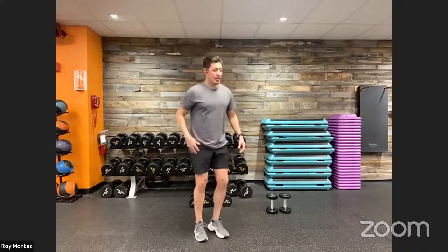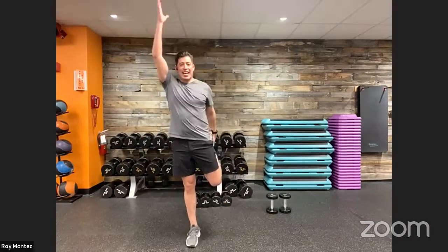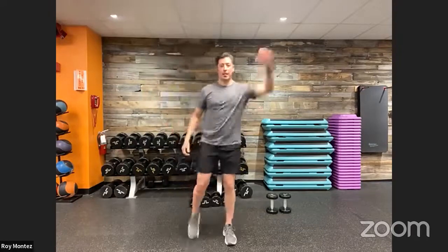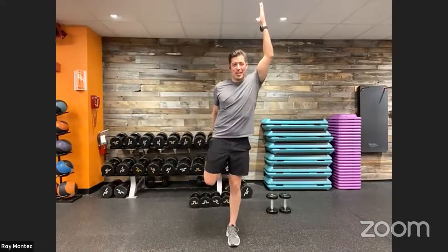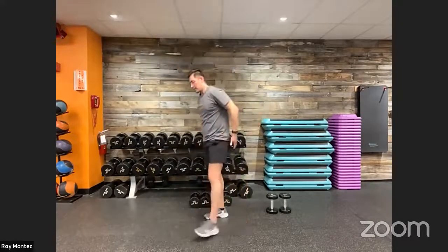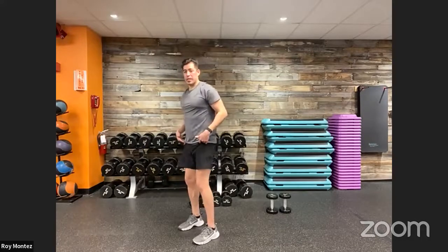Dynamic quad stretch here. Right leg goes back, left arm goes up to the ceiling, pushing those hips forward. Switch as quickly or as slowly as you need. Feel out your body — how it feels for today. You might be a little more tight in certain areas today than you were yesterday, so take advantage of your warmup.